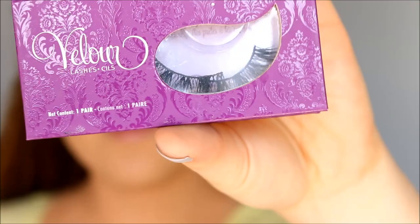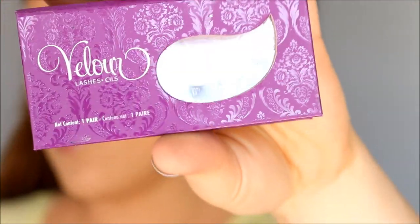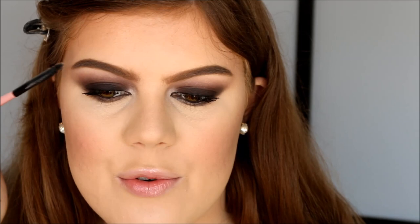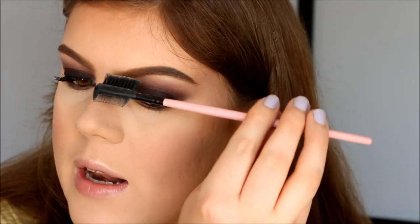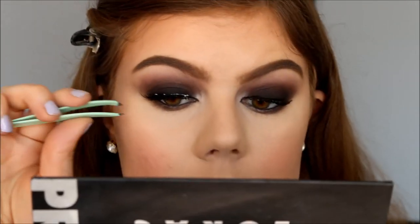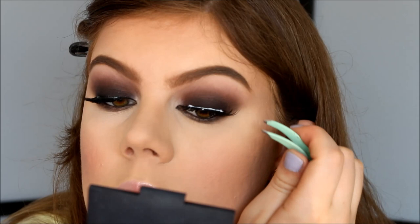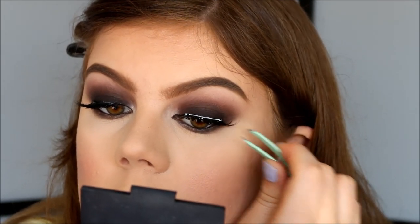So now I have my eyeliner on. For falsies I'm going to use my Carly Lash from Velour together with my Duo clear adhesive. So while I wait for my eyelash to dry I'm just going to brush through my eyebrows again — I love doing this, but seriously I'm doing this to get rid of any eyeshadow or powder or anything like that. So I'm going to apply my lashes now. While this eyelash dries I'm going to do the lips, so I'm going to remove this Too Faced Lip Injection stuff with some tissue.